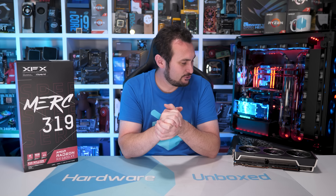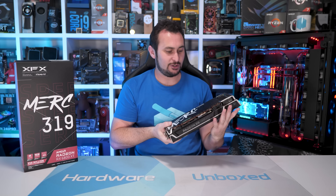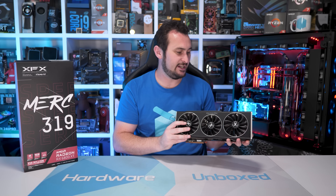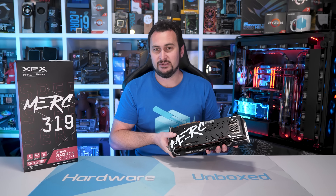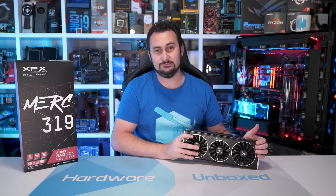Let's start by doing the usual — I'll pick it up, look over the card, and talk about the external design and some of the features. Then we'll rip the cooler off, do a teardown, and take a look at the cooler and the PCB. Then of course we'll jump into some benchmarks, do some thermal testing, all that good stuff.